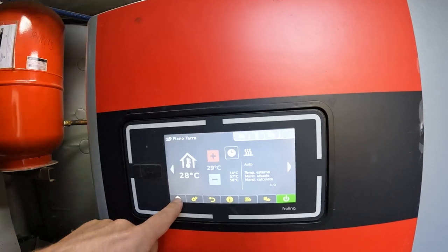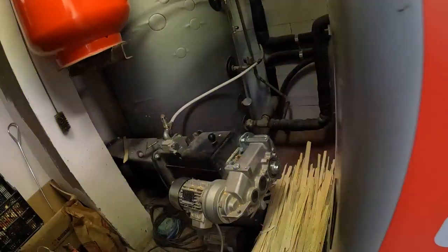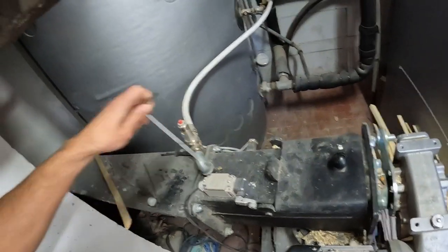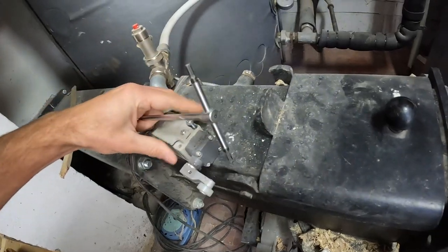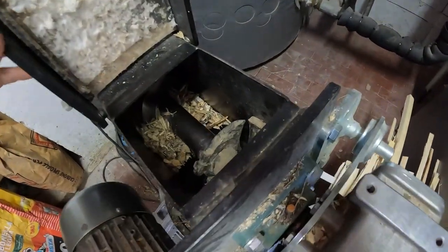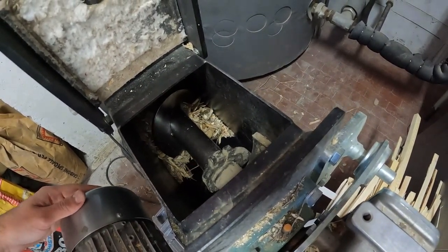As you can see, it's activated — 'caldaia cesa' means heating in Italian. The auger screws are loading up the material. I'm going to do something I don't typically have to do, interfering with the safety aspects of the machine, but I wanted to open it and show you that the wood chip is loading.